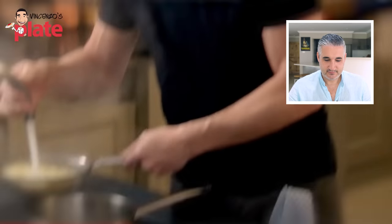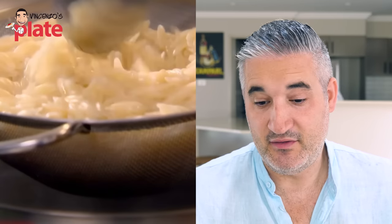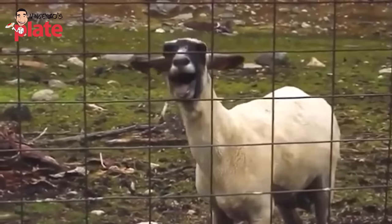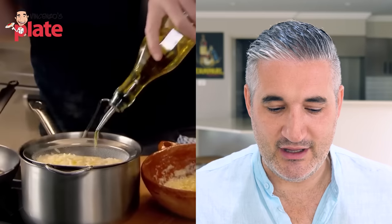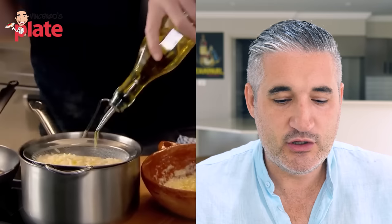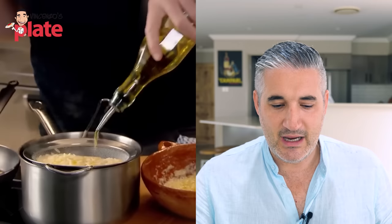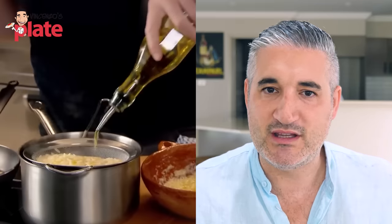Drain it, then with cold water to close the cooking process down and stop it from going mushy. I will not do that to be honest, it's not something I will do, but it's Gordon Ramsay so if he says that we have to trust him. A drizzle of olive oil - no! Mannaggia la miseria, Gordon. You said you've been to Italy, Italian food. Why do you put extra virgin olive oil in the colander? Why do you cool down the orzo? You cook the orzo when everything else is ready - the pasta from the pot goes straight with the sauce.